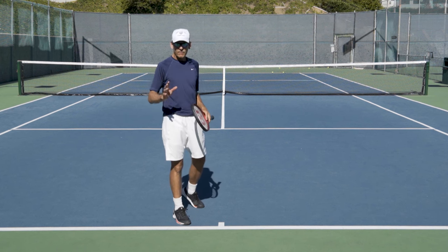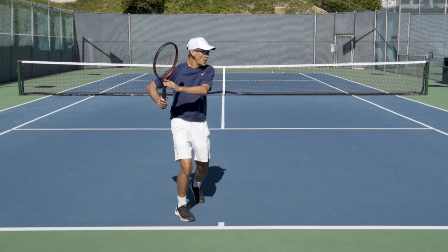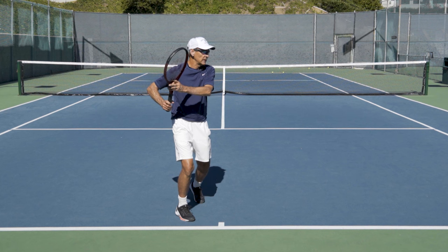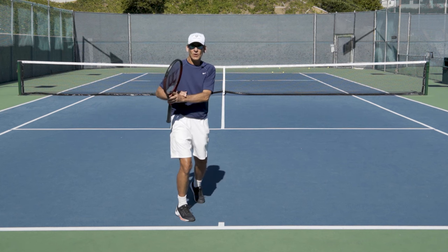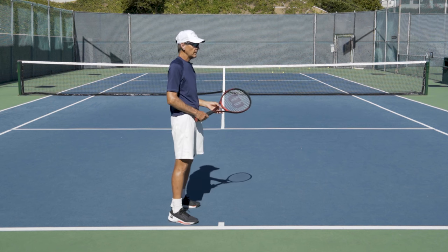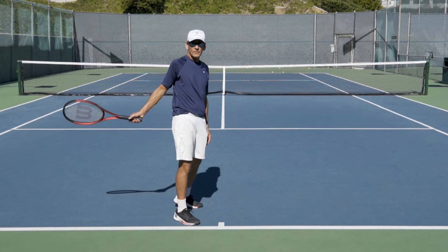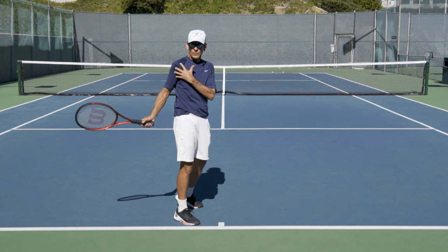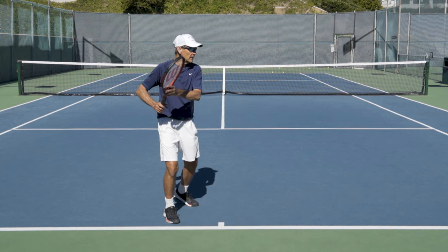Look what happens to my shoulders — I get my unit turned, my shoulders turned, without even thinking about it, because my left hand has taken the racket to the side. If you look at virtually every player on the tour, the left hand gets almost adjacent to the right shoulder before it releases, to get that nice, strong coil. The left hand is in charge of that. If your left hand is just floating around doing nothing in ready position, it's very easy to have a body that's disconnected from the swing. So the left hand is critical to entering into the forehand.